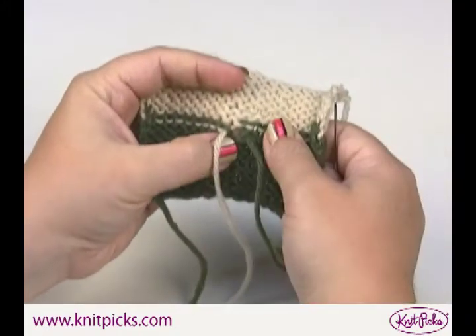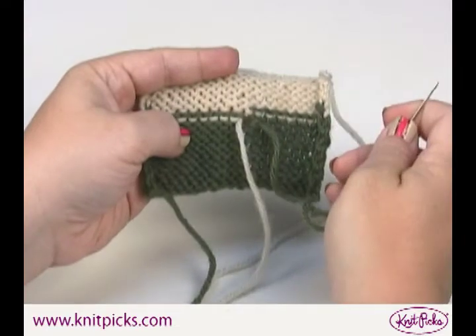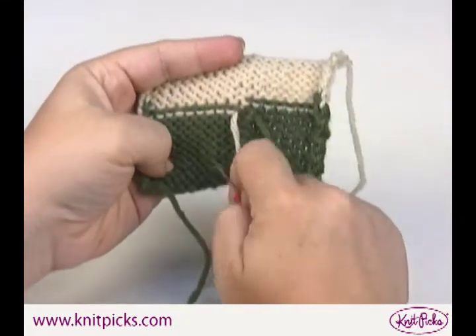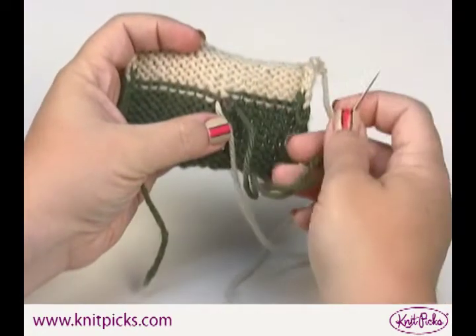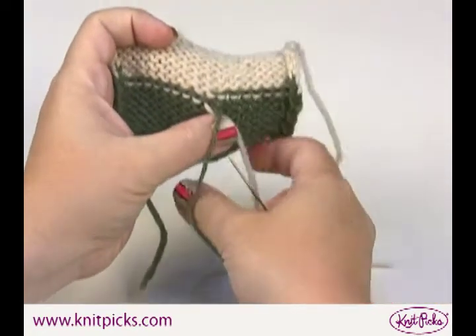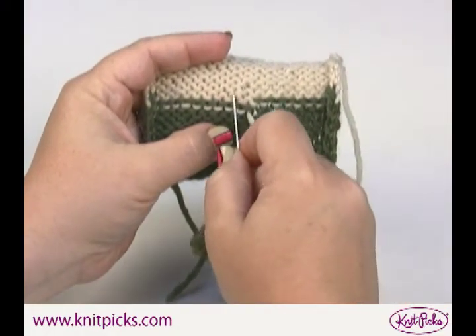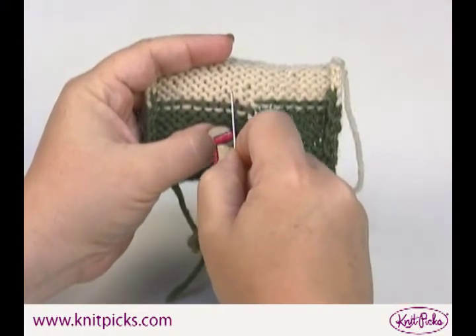Swiss darning is essentially the same as duplicate stitch, but when weaving in your ends you want to do it on the wrong side of the fabric — in this case the reverse stockinette side. I'm showing this over two different colors so you can see very clearly the path that each color takes.